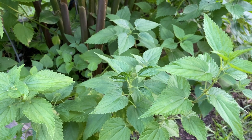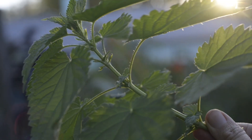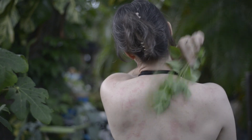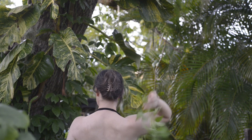Stinging nettles are a nutrient powerhouse that, due to their stinging nature, get a bad rap. That's mostly because they are covered in tiny little hairs that release formic acid when you rub up against them. Formic acid is known to cause skin irritation, but the difference between a cure and the poison is the dose. Some people swear that purposely stinging themselves with nettles relieves arthritis and joint pain — I'm one of those people — but this is not medical advice, it's a gardening channel.